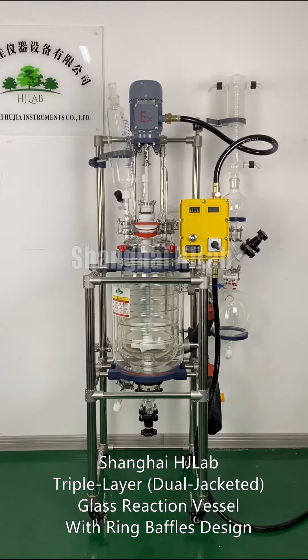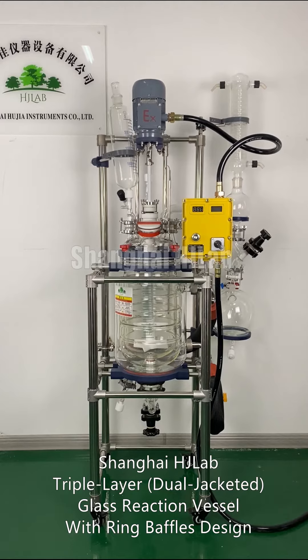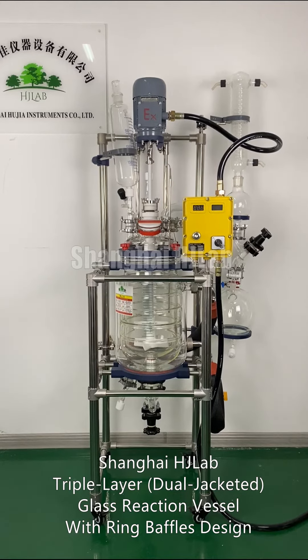Shanghai HG Lab Triple-layered, dual-jacketed, glass reaction vessel with rain baffles design.